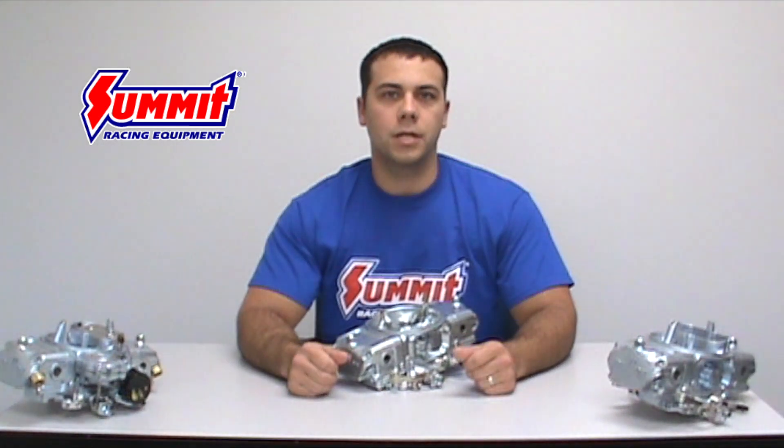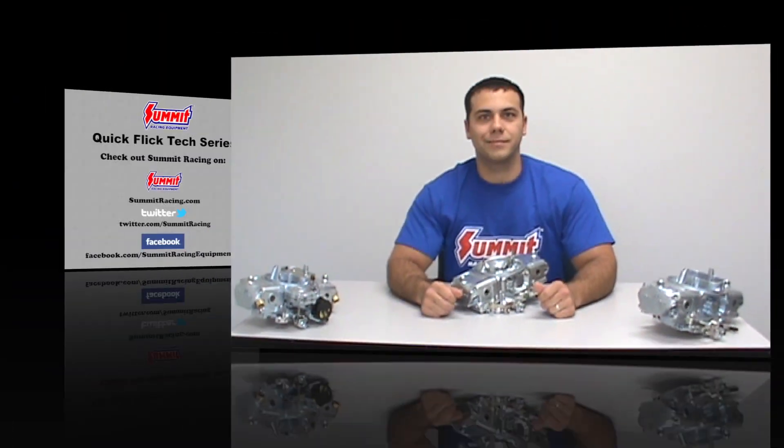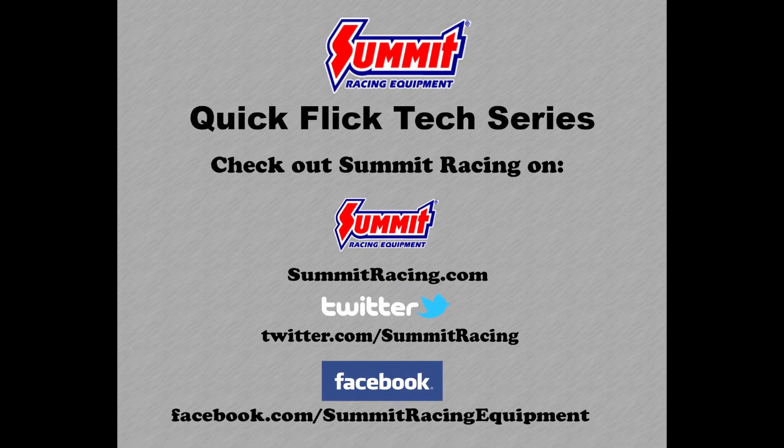With this information, you can now choose the Demon Carburetor that's best for you. For more Quick Flicks, visit Summit Racing's YouTube channel. Visit Summit Racing online at www.summitracing.com, follow us on Twitter at twitter.com/summitracing, or like us on Facebook at facebook.com/summitracingequipment.